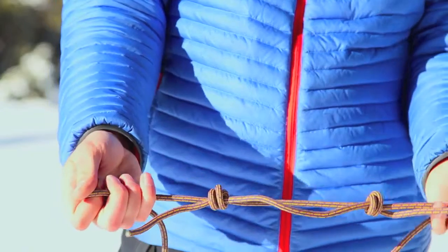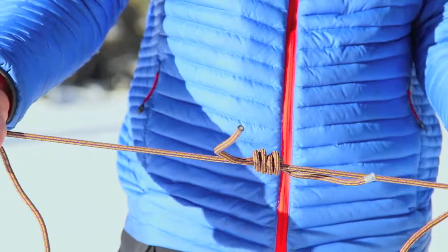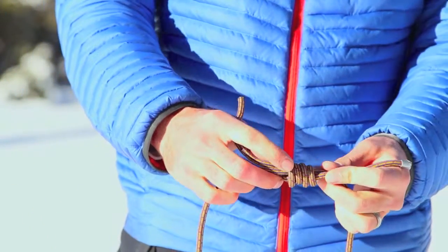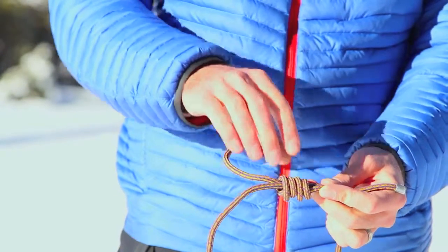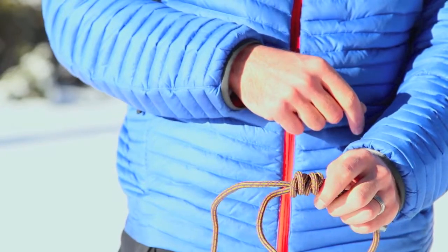And there are my two elements. Last step: pull the two strands away from each other so the knots block. What I'm left with is a double fisherman's. I know I've tied it correctly if I have four parallel bars or strands, and on the back side, two X's that nest into each other.